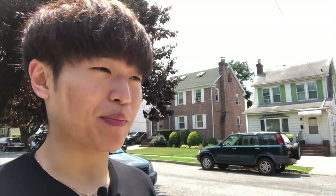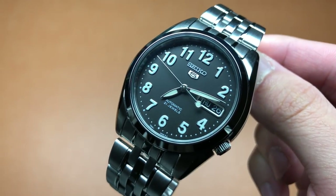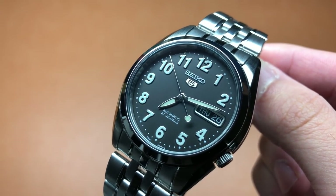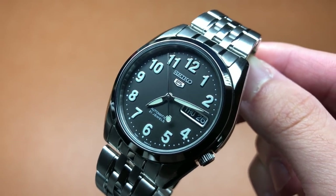I didn't need another Seiko 5, but I purchased it with no real expectations — I just needed a watch to modify. The SNK381K has a great base to work with. I actually needed the dial for an order, but I'm left with the case, and it's turned out to be my favorite.